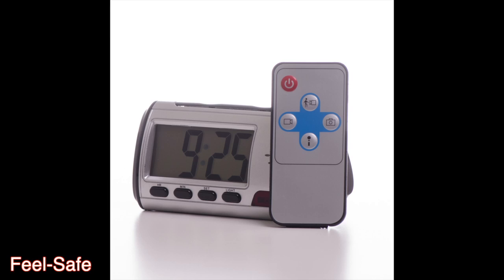Now let's get familiar with the remote control. To activate motion trigger, press the top button on the blue cross. To take a picture it's the right button. To take a video it's the left button, and to take audio it's the bottom button. To turn the video camera mode on and off, use the red button in the top left corner.